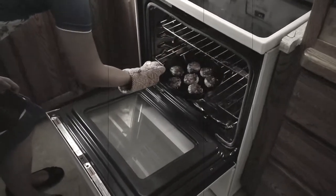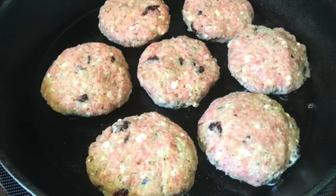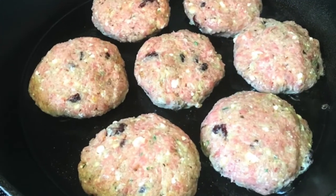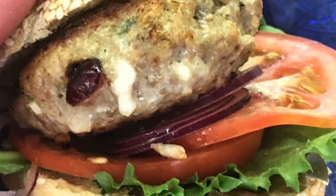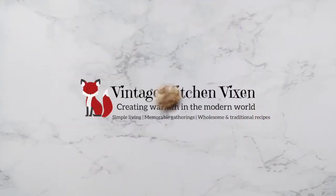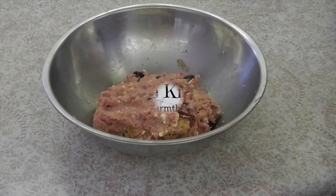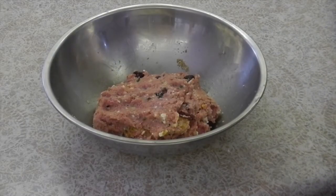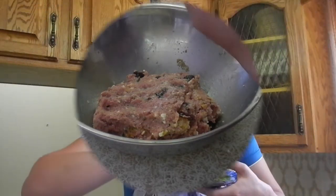Once the burgers are out of the oven, serve them straight away with your favorite fixings. If you want to go the extra mile, check out my video on how to make homemade kaiser rolls — they make a special and delicious touch. Bon appétit! Remember your salt and pepper, folks.